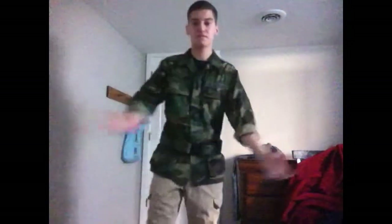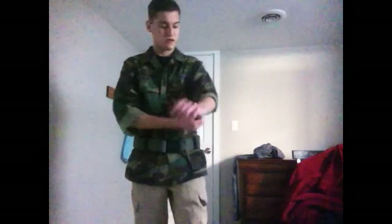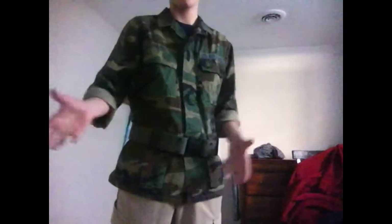I think it looks cool with the sleeves rolled up halfway, or just below the elbows. And it's out of the way when I'm using a gun or anything.